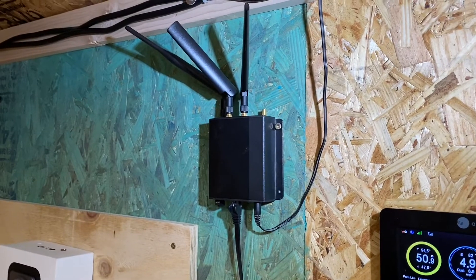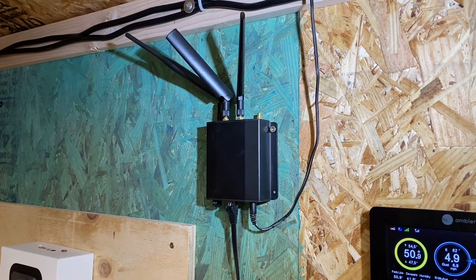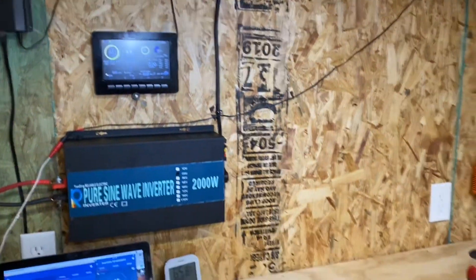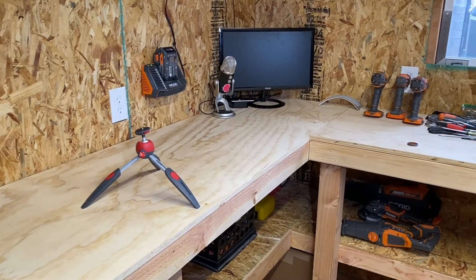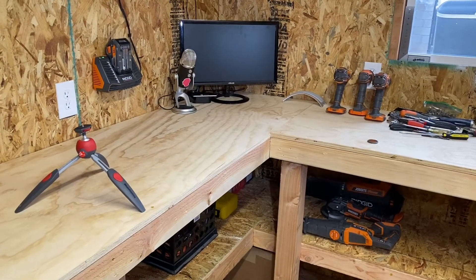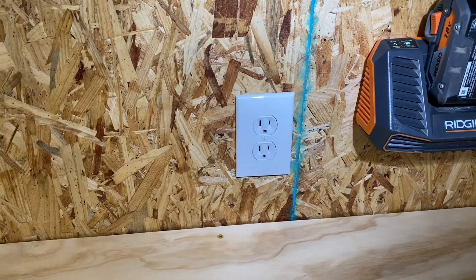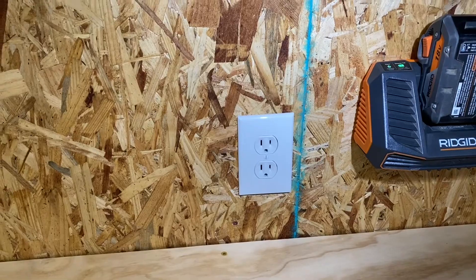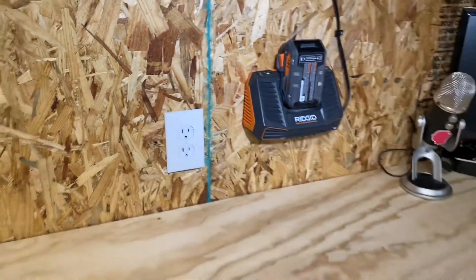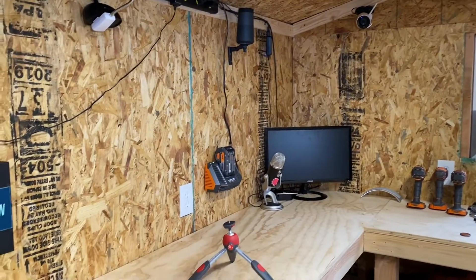I can't wait to talk to you guys about that — I'm going to leave it kind of as a surprise. It's all hooked up, and my goal here is to have everything in this shed completely powered off the grid. I do have power to the shed from the grid, but I am not using it at the moment. Everything is being done off of the solar power that I'm generating.